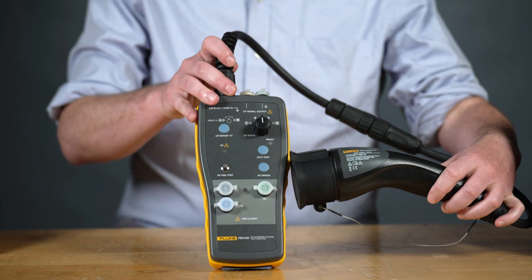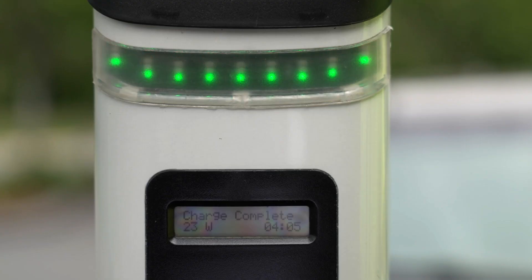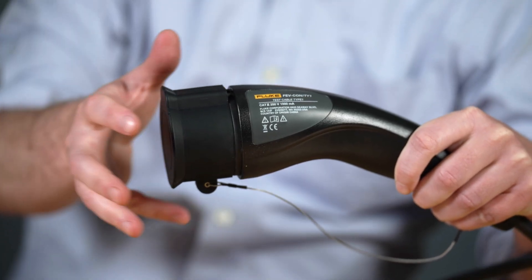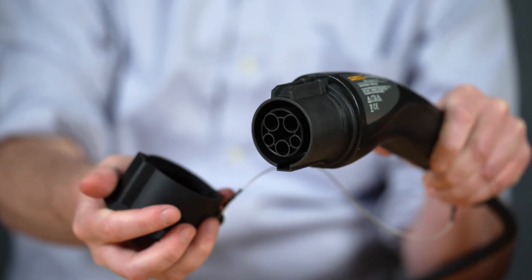The Fluke FEV 100 station test adapter simulates the presence of an electrical vehicle and enables you to test the functionality and safety of AC level 2 chargers easily and reliably. The Fluke FEV 100 connector accessory is your interface for type 1 socket outlets or J-plugs on a level 2 charging station.